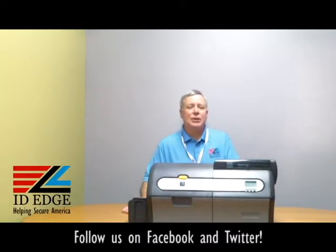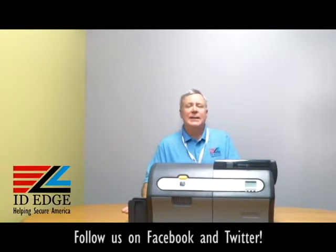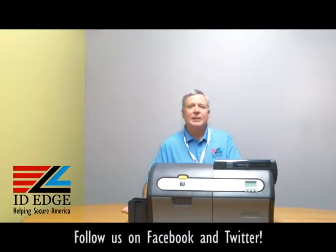Before we get started, I'm showing you how this all works in this options module. This is the ZXP7 dual-sided printer. It comes also as a single-sided printer. It's the printer you want for high production. It does 300 full-color cards, YMCKO, in an hour. That's the fastest printer on the market — 12 seconds per card. So if you're doing a lot of cards, this is the printer for you.